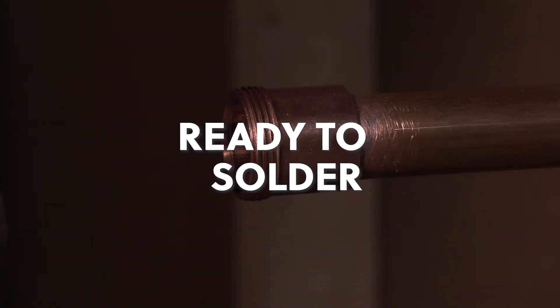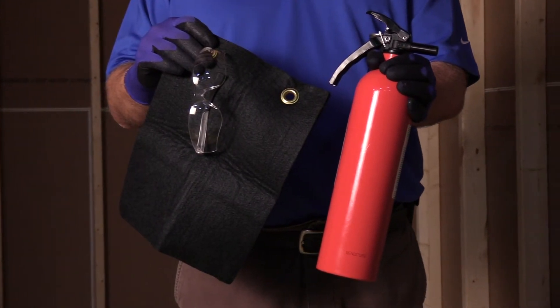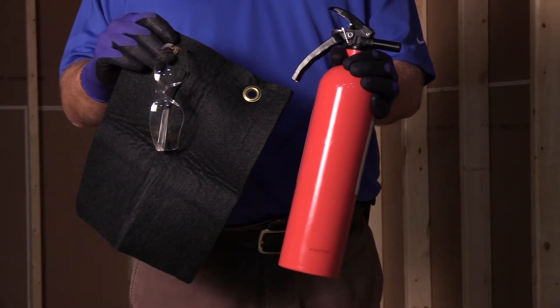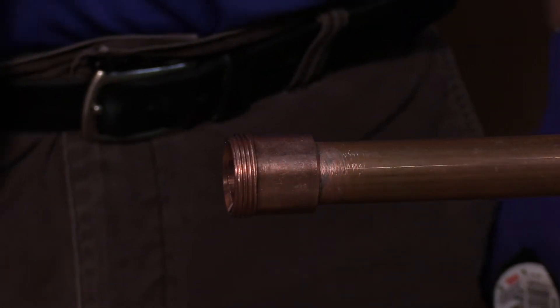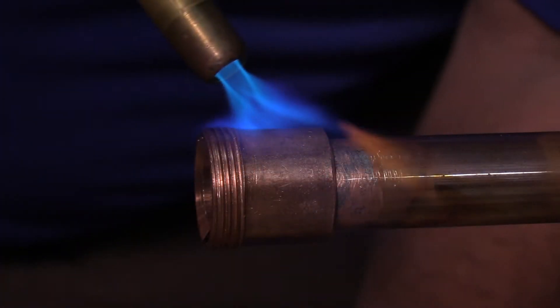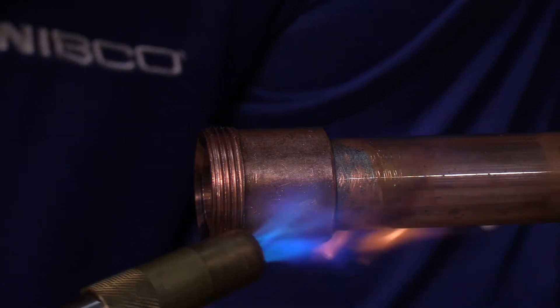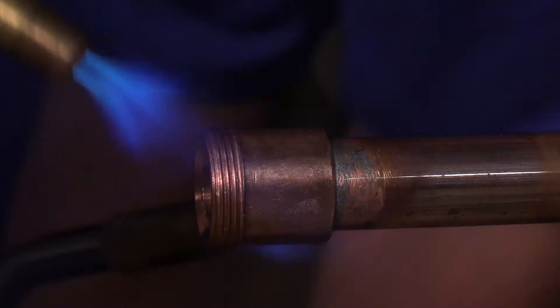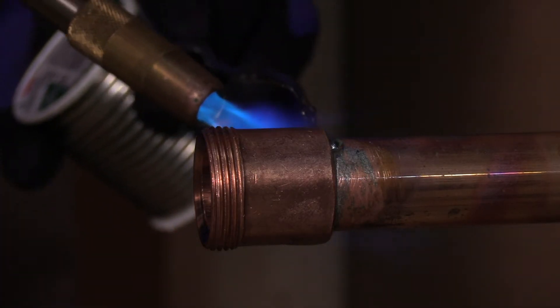Even if you've soldered pipe before, it's important to remember to be safe. Have your safety gear — gloves, goggles, extinguisher, and heat shield — ready. Now that we have a clean pipe and fitting, start heating the tube and joint. Make sure the flux activates and provides full coverage of the pipe fitting connection. Make sure you follow all local codes for soldering installation based on your specific system.